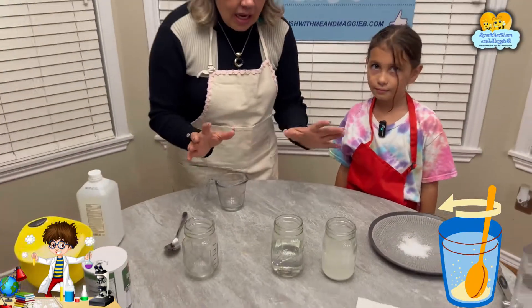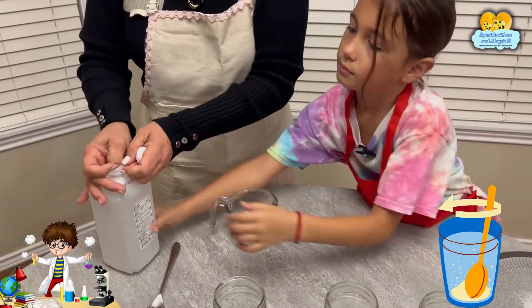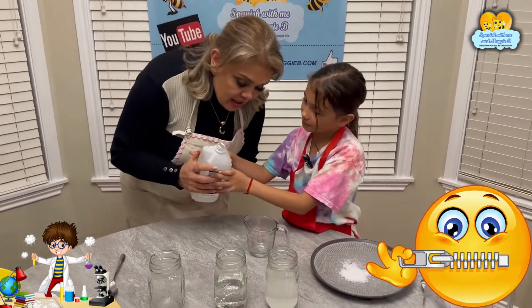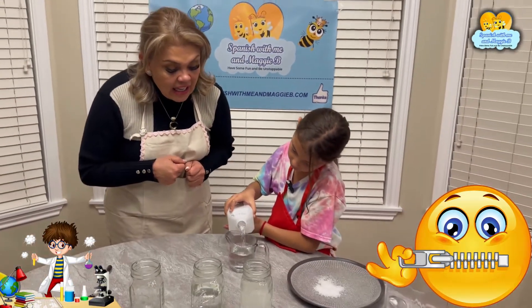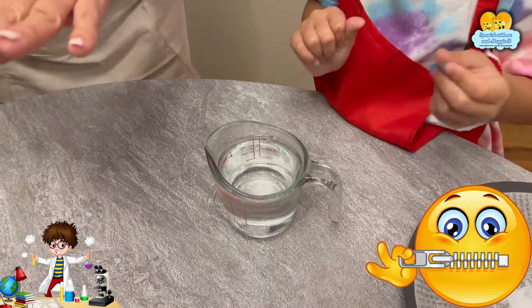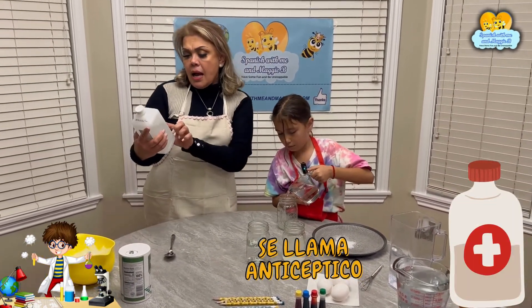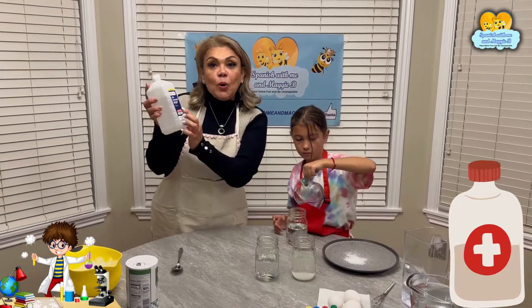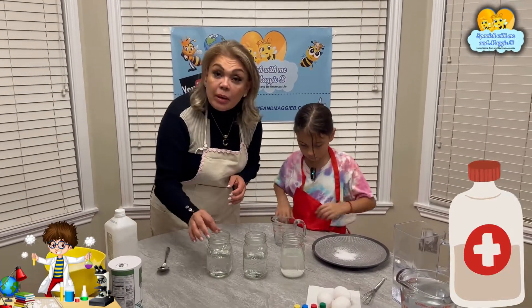And then in this other cup we're going to put a secret ingredient. This is our secret ingredient — este es nuestro secreto. One cup — una taza de este líquido que es secreto, que lo usamos when you get a cut. They use it in the hospital, or when you clean your wounds — con antiséptico. Y este es para limpiar tus heridas. This is our secret ingredient.